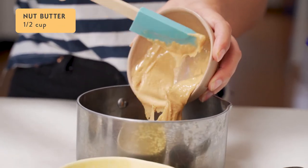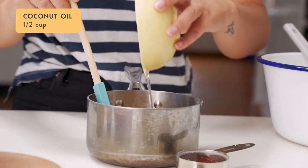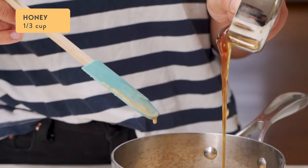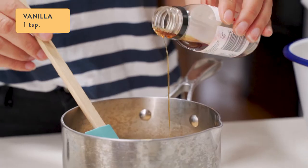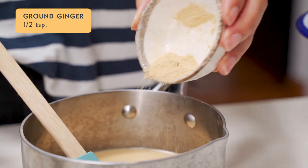Into a small saucepan, add half a cup of nut butter — today I'm using peanut butter — and half a cup of coconut oil. Melt it together on low and then remove it from the heat. Then add a third of a cup of honey, or to make it vegan you could use maple syrup, one teaspoon of vanilla, a quarter of a teaspoon of salt, and half a teaspoon of ground ginger.